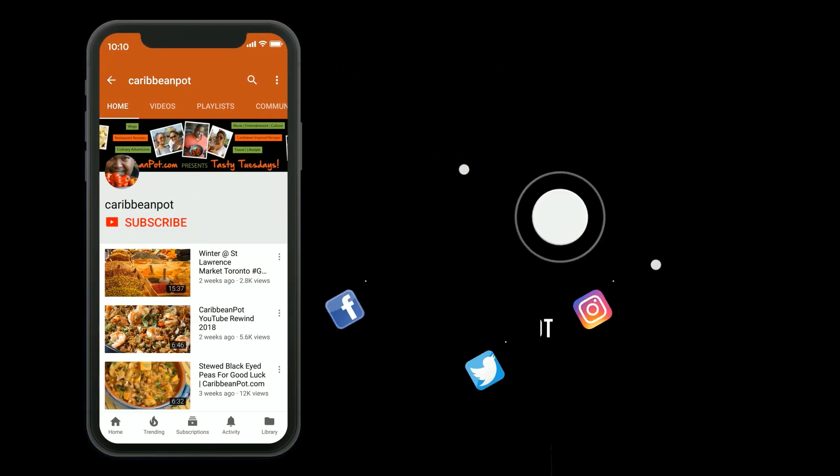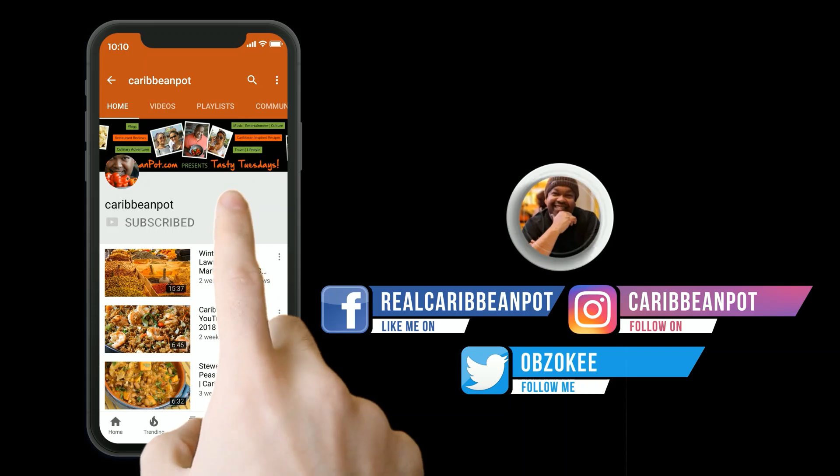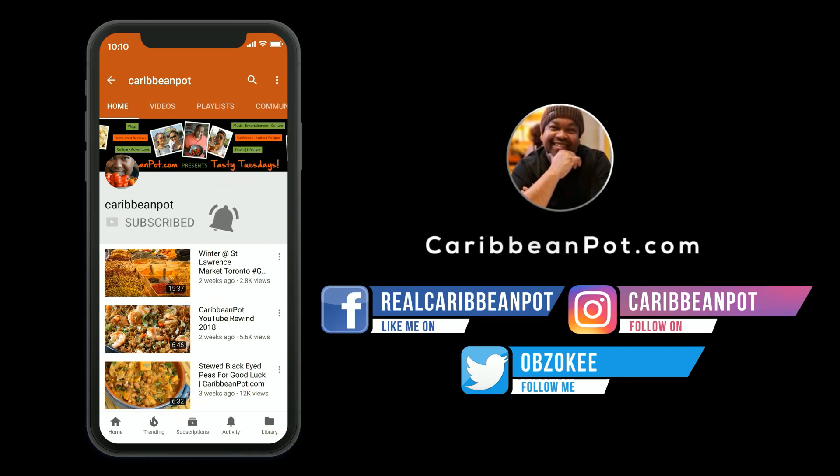What's up soldiers? Don't forget to click subscribe. If you've already clicked subscribe, hit that bell notification — I don't want you missing out on the new videos, man. Come on, click!